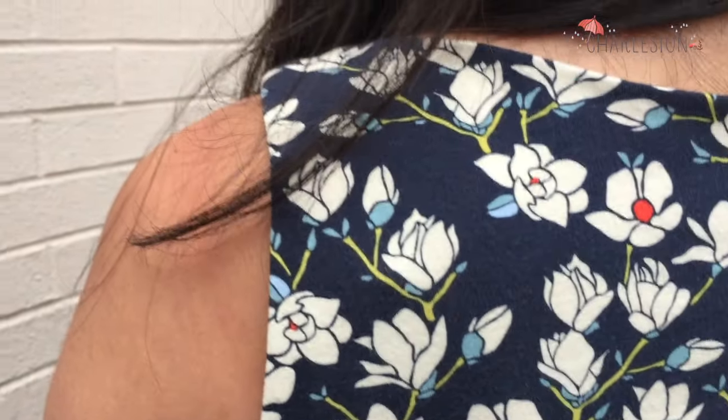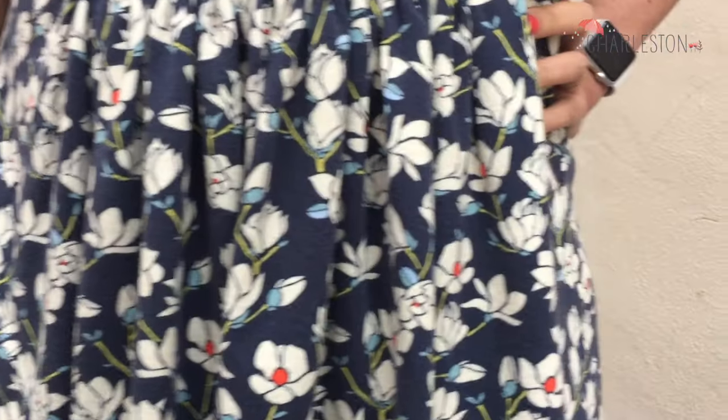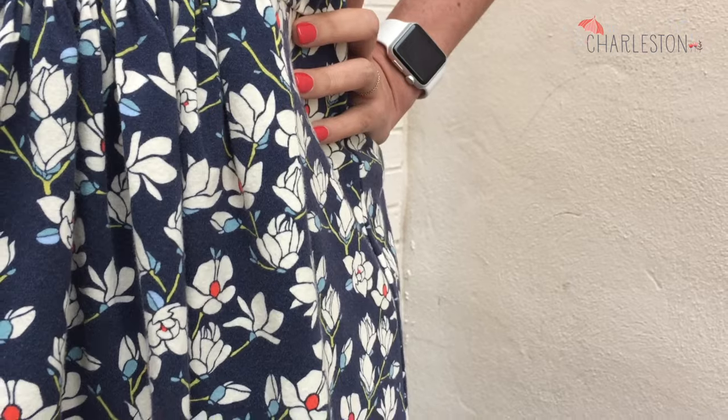The knits are as great as you would expect from Art Gallery. However, it did get a little fuzzy after washing and drying, so maybe air dry to prevent that. The fabric is super easy to work with. I sewed a lot of this dress on my regular sewing machine and only used the serger for the side seams. I used a size 80 stretch needle and regular old polyester thread with no issues.